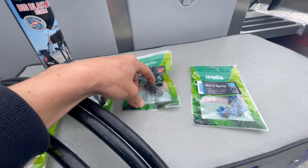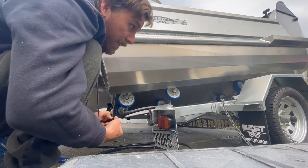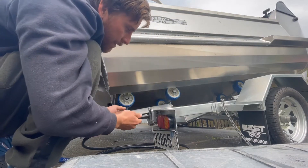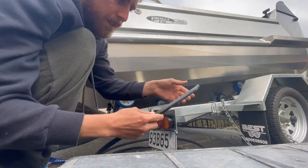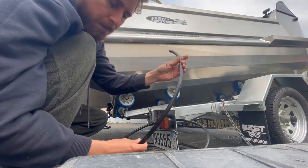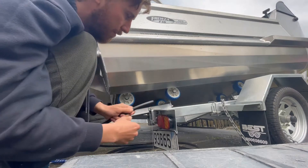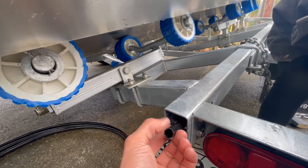First job: thread your irrigation piping up the length of the trailer on the inside of the tube and get it to poke out the other side. You want to do this before you put any fittings on it, because that will make it harder to push through the tubing.